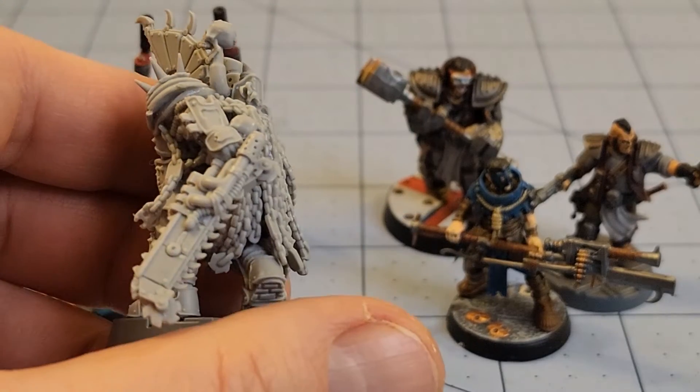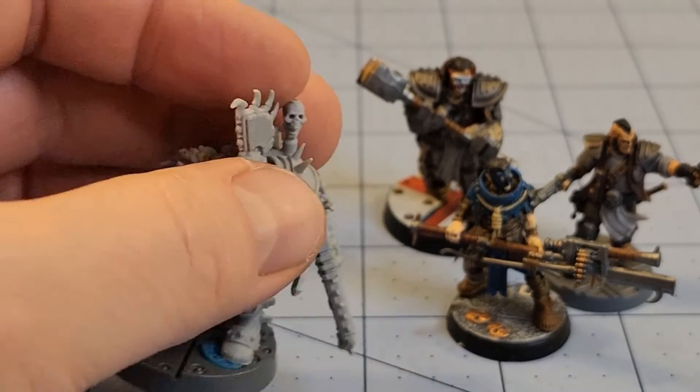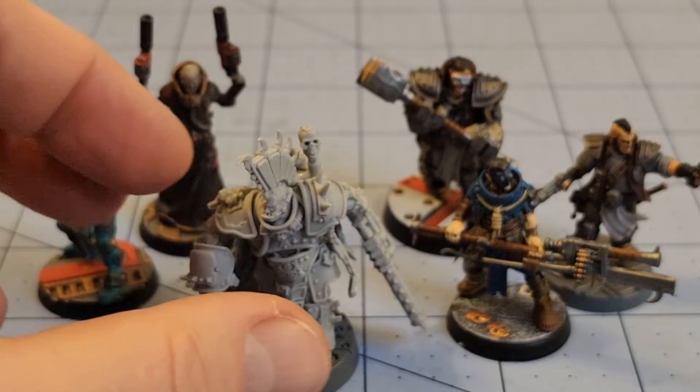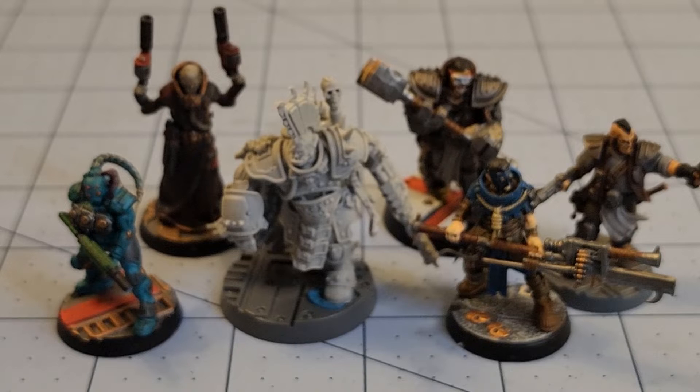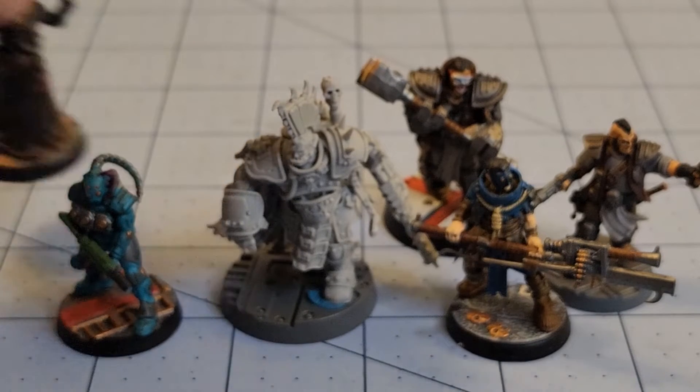I mean, just his junky 80s punk rock, Mad Max post-apocalyptic aesthetic — have him be some kind of local warlord if you're doing something like Scrappers. There's plenty of games where this look he's got rocking would work fantastic. That's just a massive, massive sword. I like the rules where you have to roll to see if he's even willing to help you out in your gang, because there's a good chance he might not — it feels like he could just fight his own fights.